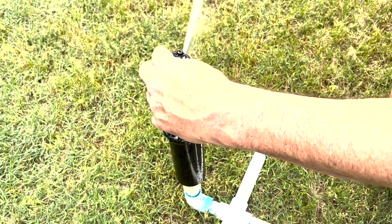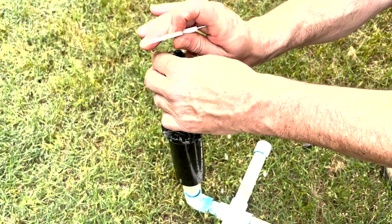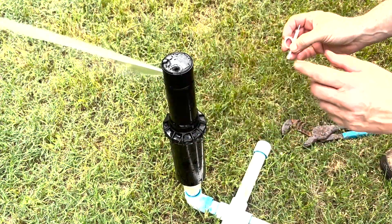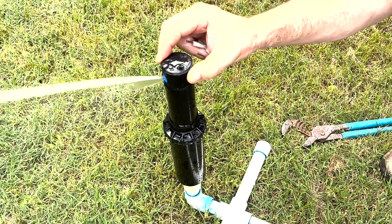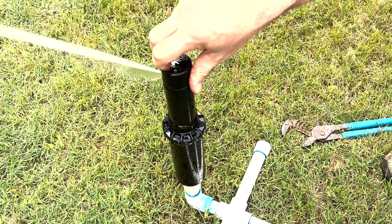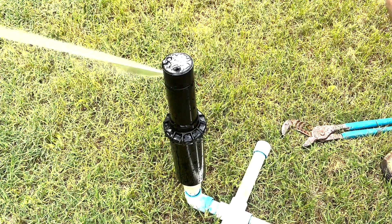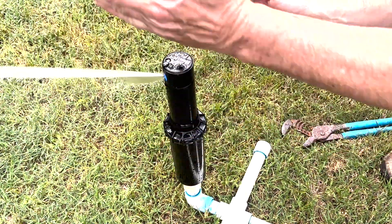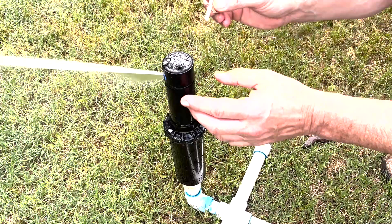And then we're going to see what our left limit is and see where we want it. We're going to watch it go over here and hit its left limit. We see it hit its limit. So if we want to bring it in this way, which is the subtraction of the arc...